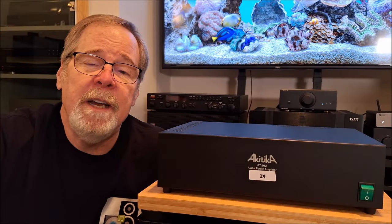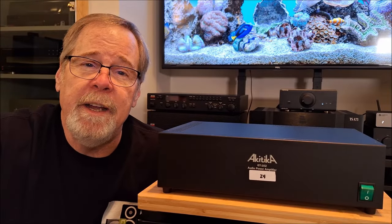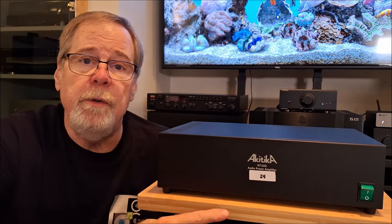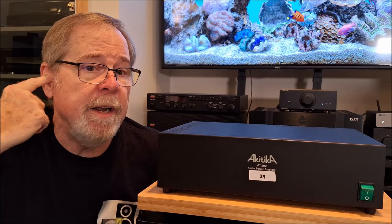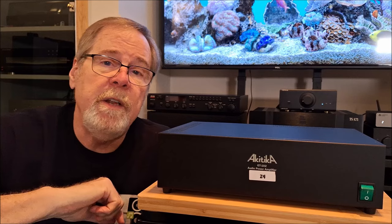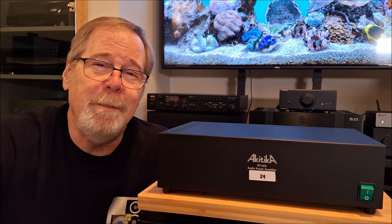Hey everybody, Ed Holmwood, Old Guy Hi-Fi Channel. I hope everyone's doing well today. Today I want to talk about the Akatika GT102 Z4 2-channel amplifier. It is a really interesting product and it's a kit. So sit down, get comfortable, and let's talk about it.